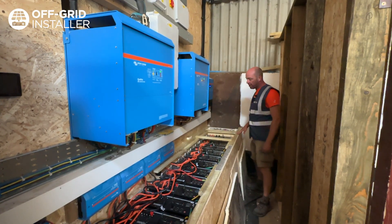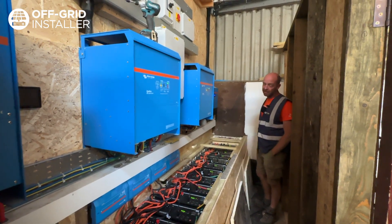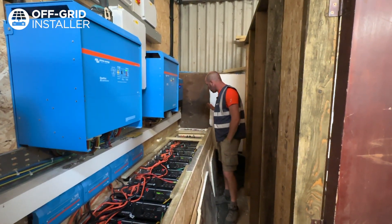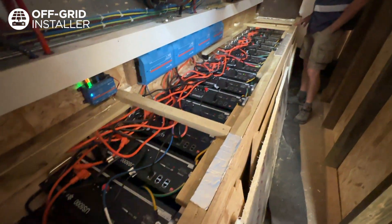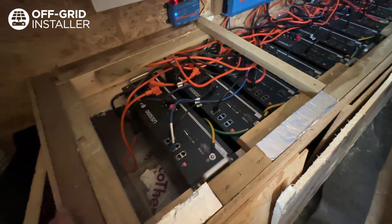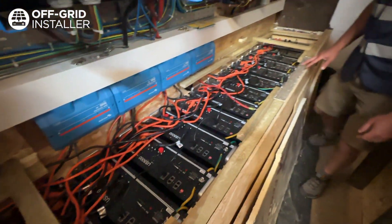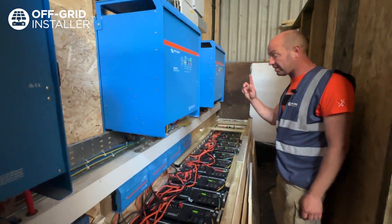Right, here we are in the plant room. We've just completed a three-phase ESS energy solar storage. Here, ladies and gentlemen, we've got 16 4.8 kilowatt hour batteries, all paralleled up in twos. Obviously there's a lot of DC cables on this — it is a very big battery bank. It is 72.6 kilowatt hours to be precise.